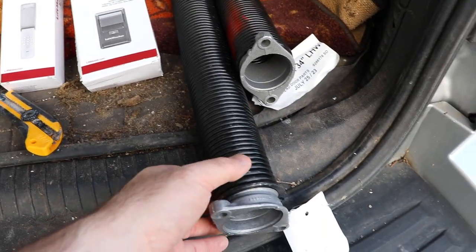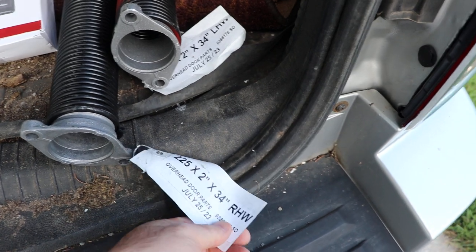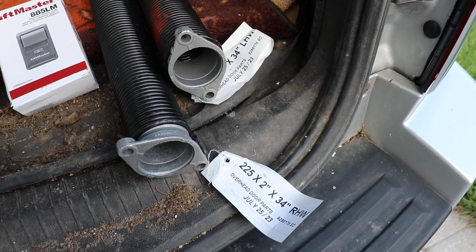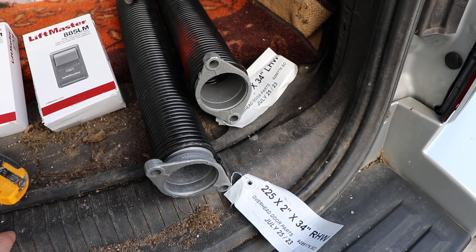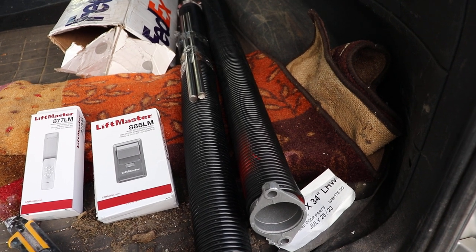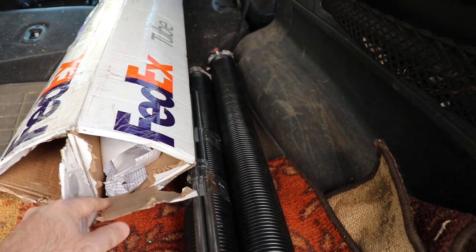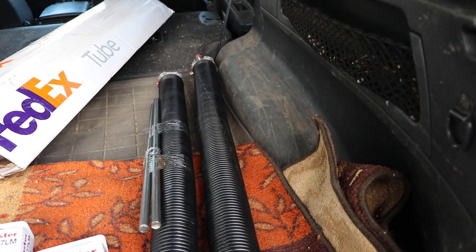Then lastly I've got new springs. These are custom springs manufactured for me — I gave them the dimensions of the door and the weight. It's a 7 by 16 door and my door is 230 pounds. Given that with a 4/12 pitch, they told me to wind the springs 11 turns. They came in FedEx tubes and by the time they arrived the tubes were open, but luckily the guy taped the bars to the springs, otherwise I'd have been short some bars.